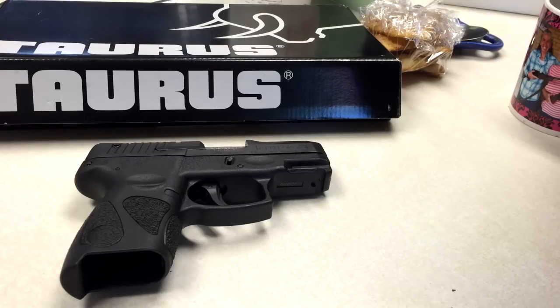Actually probably the first magazine of rounds, I'll say, it took me a little practice. I'll explain later why, and I'll actually take some footage at the range also. So let me give you the specifics on this.